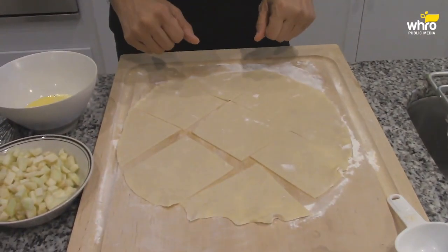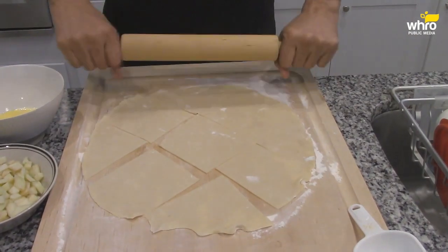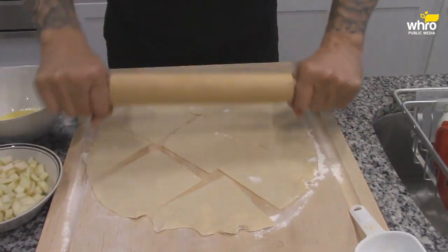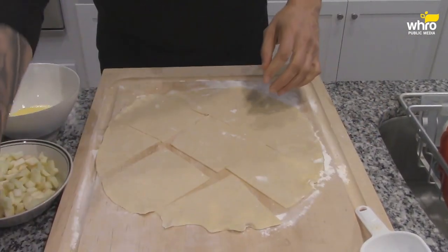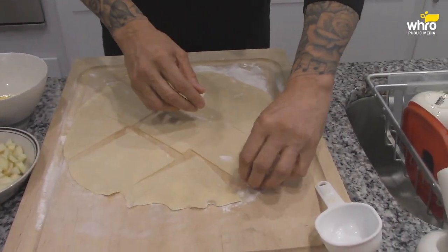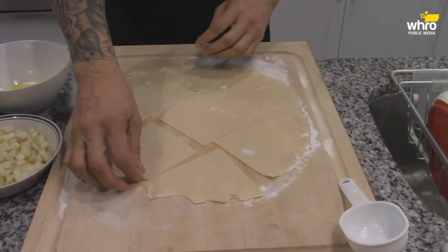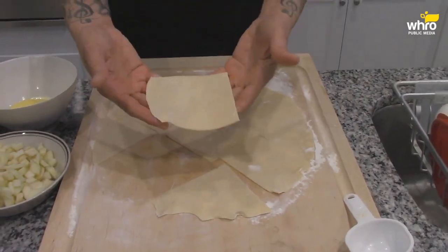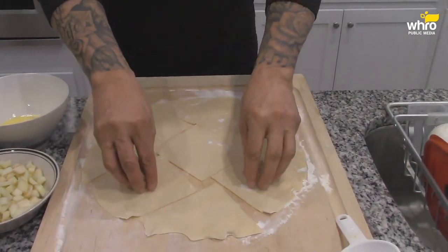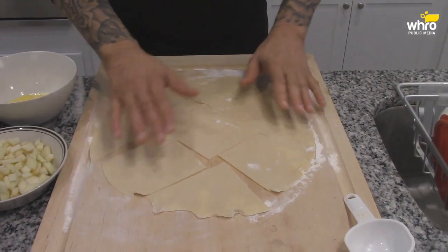Down here I got a pie dough. You buy pie dough, and when you roll the pie dough out it's round. But what I did — I got the roller and rolled the pie dough just a little bit more to make it wider, which at the same time makes it thinner. I put some flour down on the cutting board and make these little square pieces, because the filling is going to go here and then I'm going to fold it.